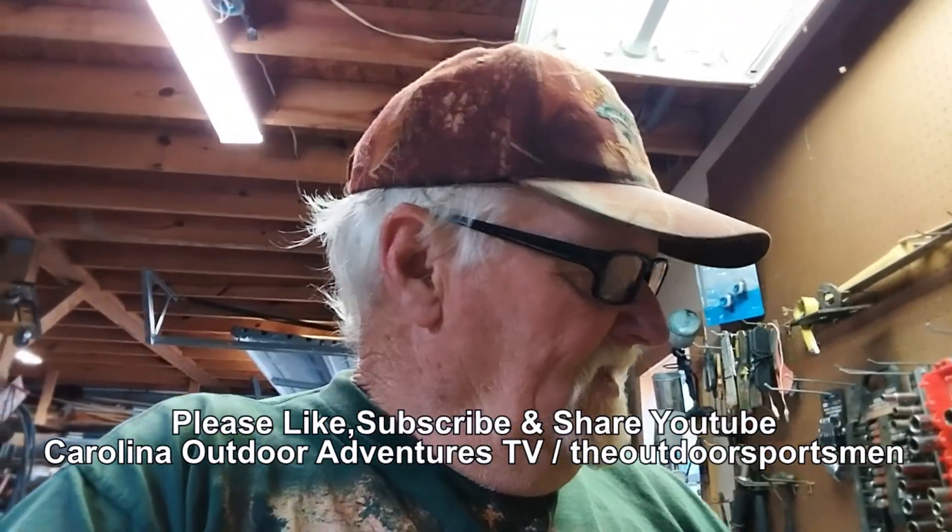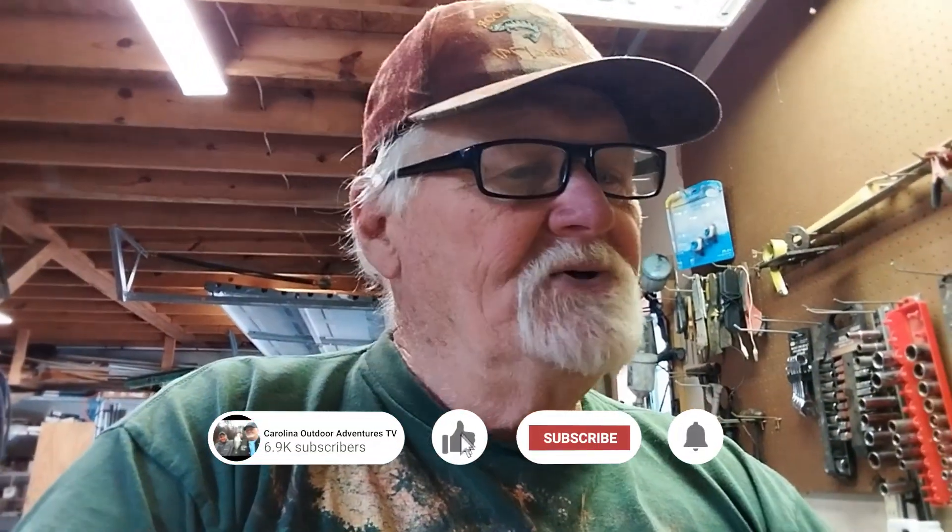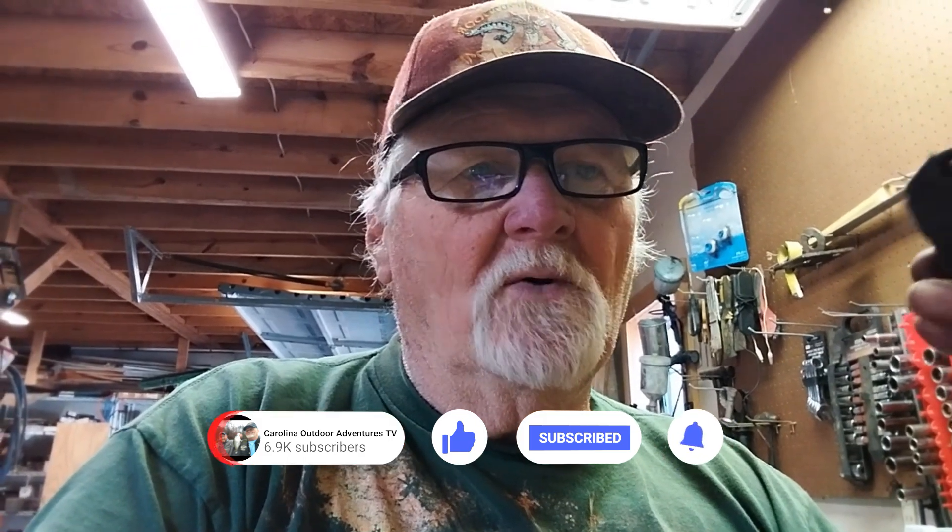Almost every small piece of equipment — leaf blowers, weed whackers, trimmers, things like that — uses a small coil like this. They're anywhere from $15 to $25 on Amazon or eBay, and they're very easy to replace. I took five screws out. You don't have to use a drill like I did; it's just a lot easier. It's a real easy fix.